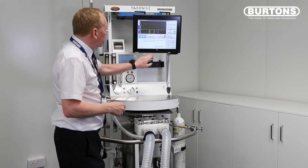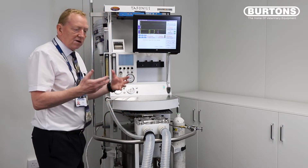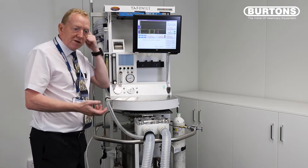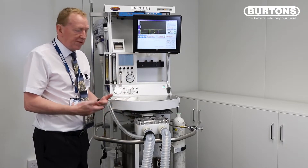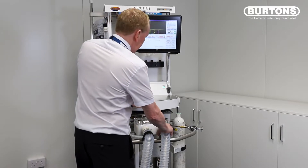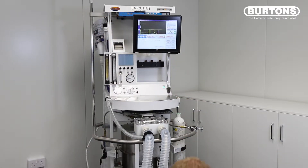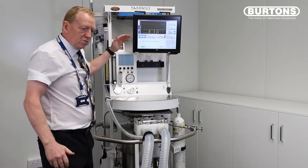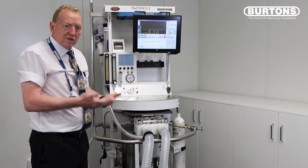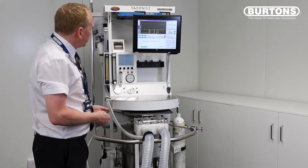Machines come on — we're just going to do the initialization. When the machine starts up we need to zero the piston, much like you zero a set of weighing scales, just so we know the absolute position of the piston before we start. So we need to disconnect the patient — we're going to take the stopper from the end of the tube and then press the piston to initialize. The piston will go down to the bottom, do the zero procedure, and then we'll be ready to do our leak test.